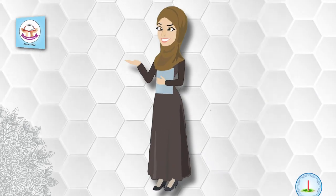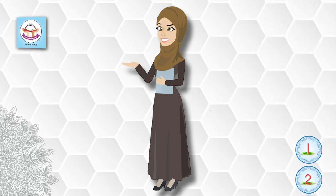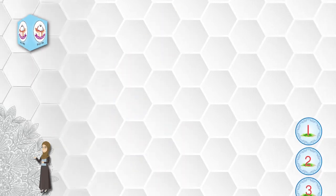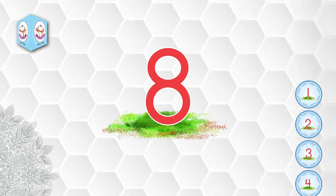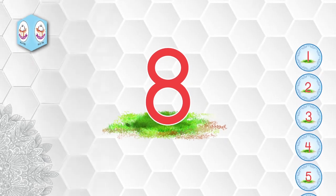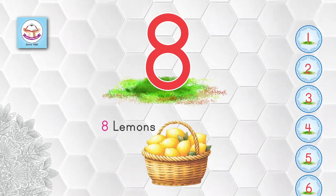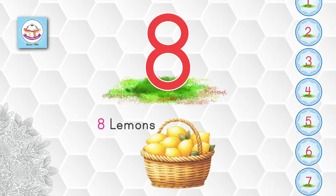Assalamu alaikum dear students, how are you? I hope all of you are fine. Alhamdulillah! Dear students, look here — what is this? This is the number eight. Say eight! Look here, there are eight lemons — eight lemons.